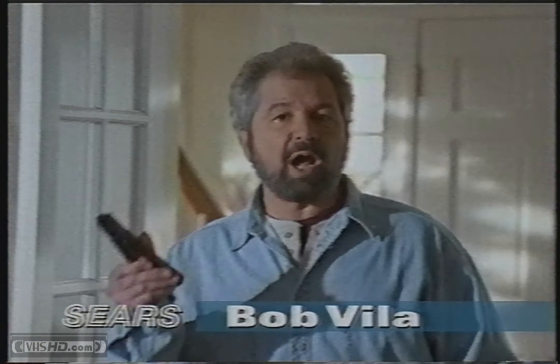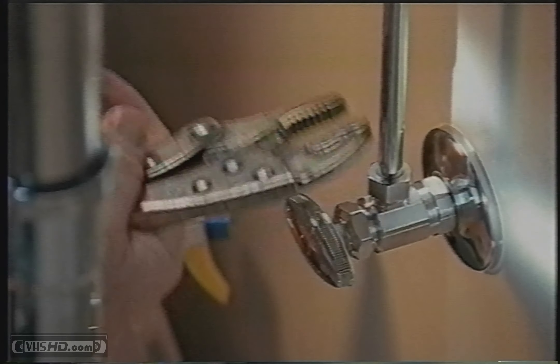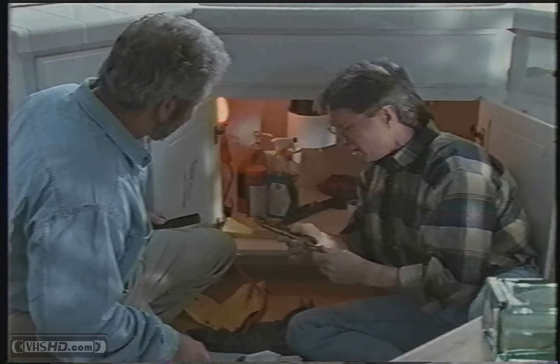Hi, I'm Bob Vila with the Craftsman Auto-Lock, the latest breakthrough from Sears Craftsman Tools. How's it going under there, Stan? Well, Bob, I'd be doing a lot better if I didn't have to waste so much time adjusting these locking pliers.